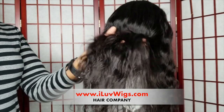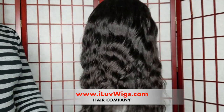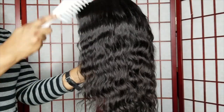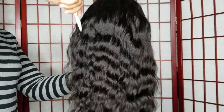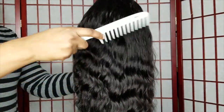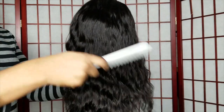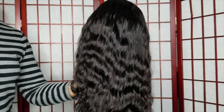The hair I'm currently using is actually from my hair company, I Love Wigs. This is the loose wave, and it's actually the sewing machine wig that I made in a previous video, so if you want to check that video out I'll leave a link in this video.